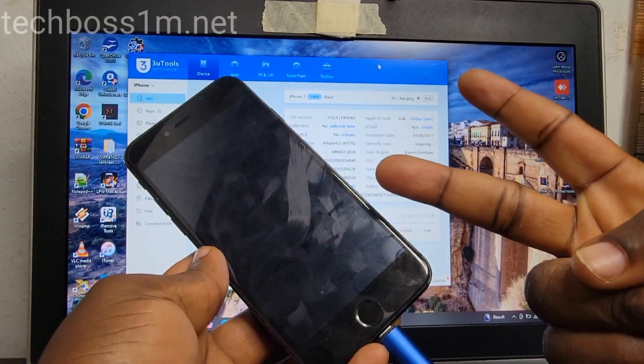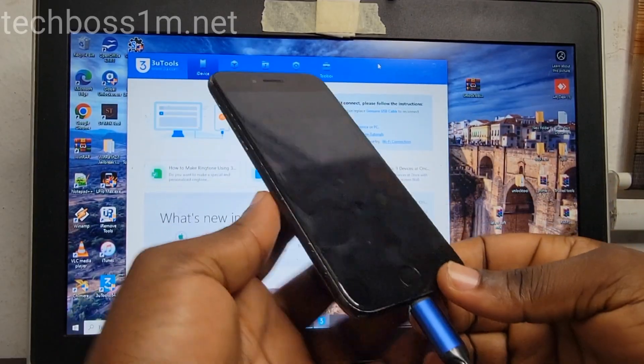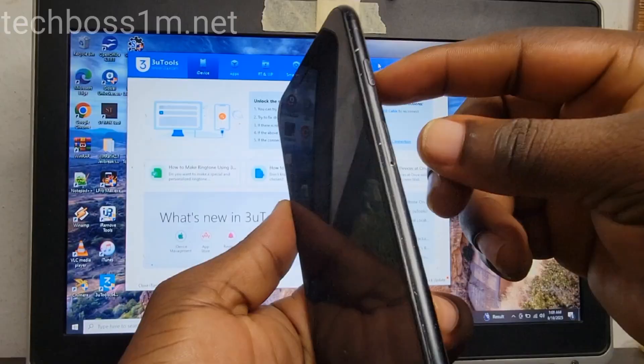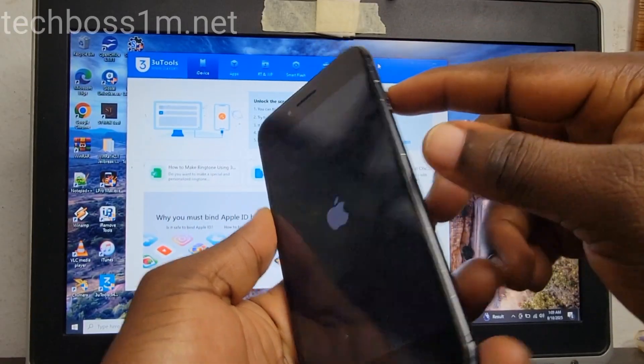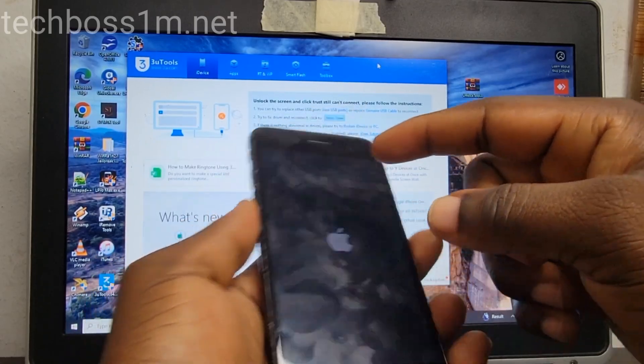I'm going to show you two methods, so watch the full video so that you can understand. Number one method: press and hold on the power key plus volume down — the side key plus volume down.